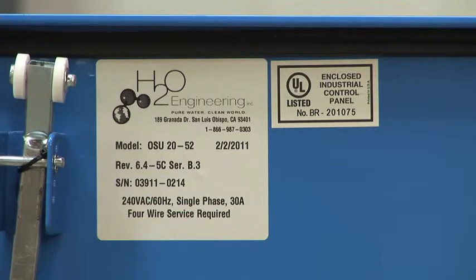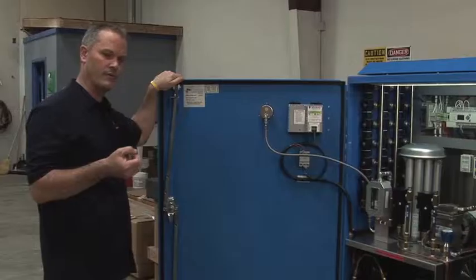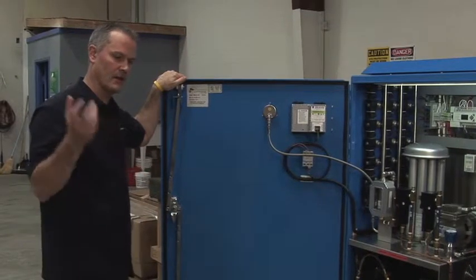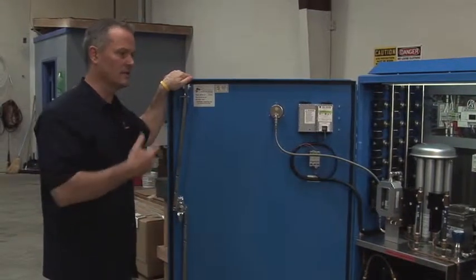And the dwell time — so how long each sparge well will actually sparge. All of our systems are UL certified, and that's very important for city permitting when you put the system on site. They've got to bring power, and most cities want to see that you have a UL label.